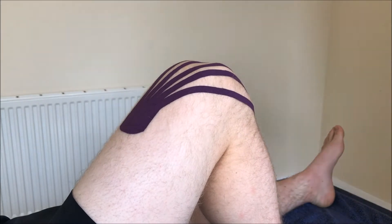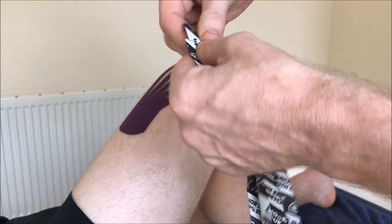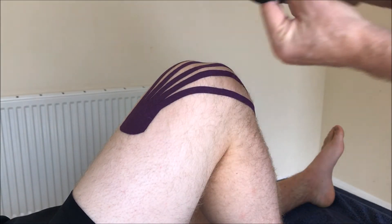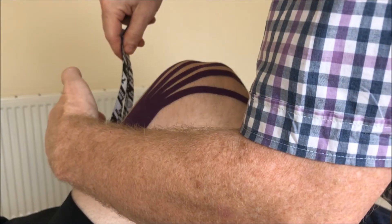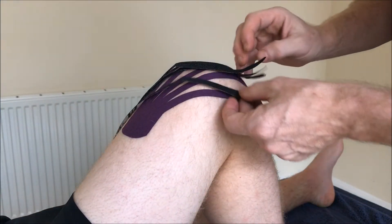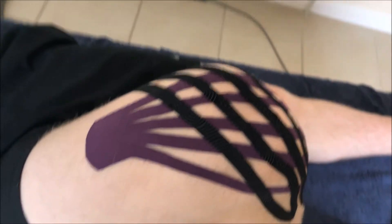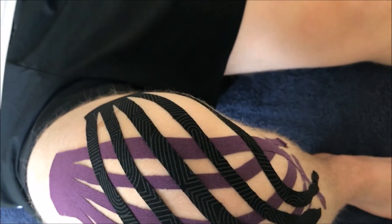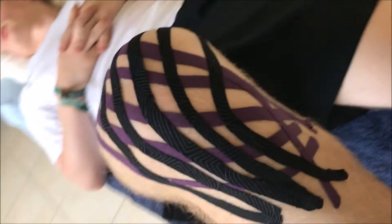Activate the glue, and then we'll place one more strip on there. This time we'll go from the medial part of the thigh at about the same level and bring it across in that fashion. Now we can see the lattice work of the kinesio tape in and around the knee joint, and this will actually encourage the full drainage of the swollen joint.